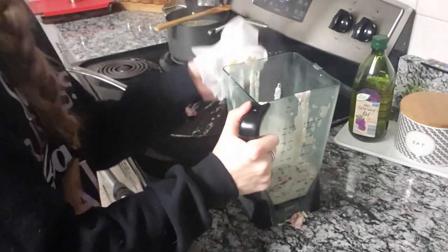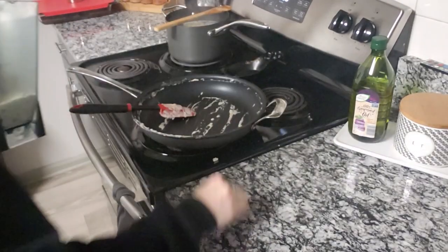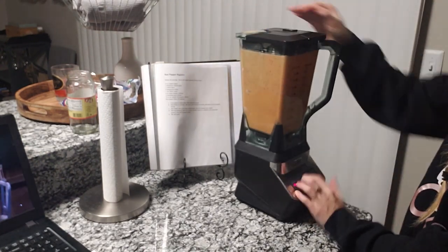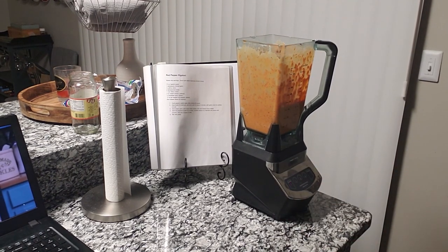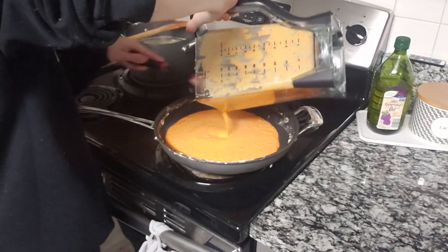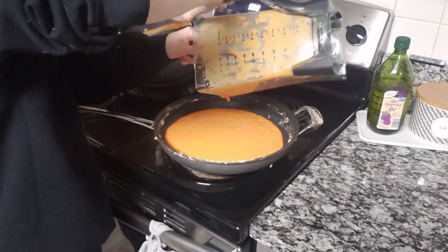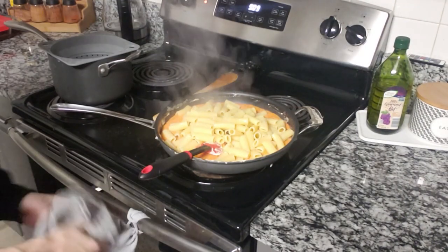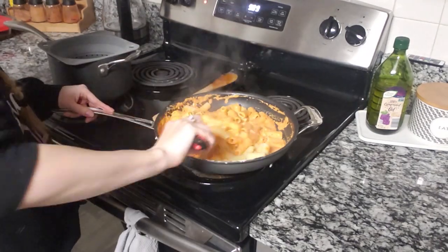I'm going to quickly clean up my mess. The boyfriend had just cleaned the kitchen before he left, so I want to make sure I'm not completely ruining it. Then I'm just blending this until everything is a fine sauce consistency, and we'll dump it back into the pan to keep on low until we add the pasta. The pasta should be pretty much done at this point — make sure you get everything out of the blender because that's the good part. Then you can add in your pasta. This definitely made enough for two adults and a kid, or two adults and maybe a container of leftovers.